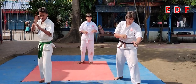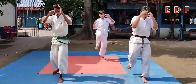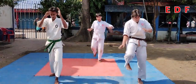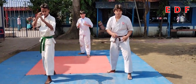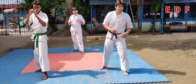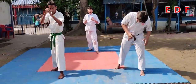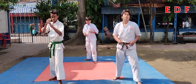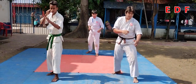Now right leg. Each and every kick you have to do at least 50 times from one leg. I am just showing you only 10 counts, but you have to do at least 50 counts. Okay, from your left leg first — higher, as high as possible.